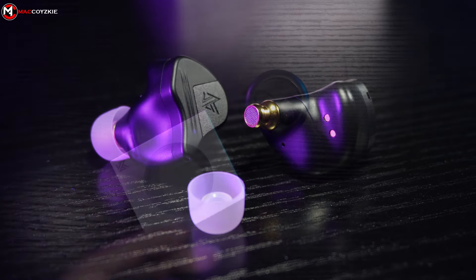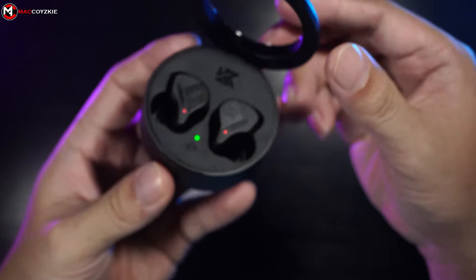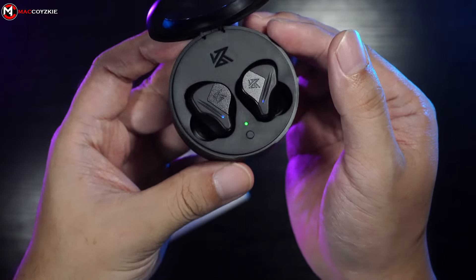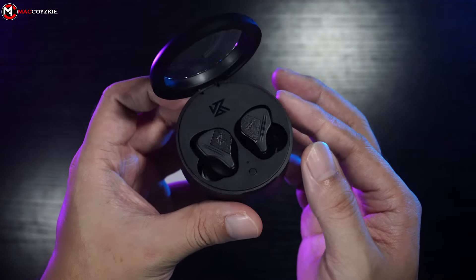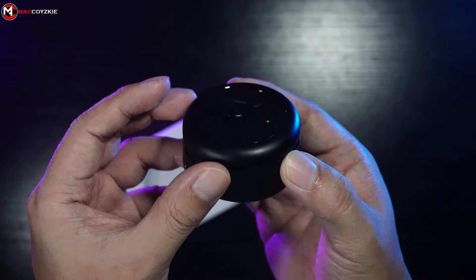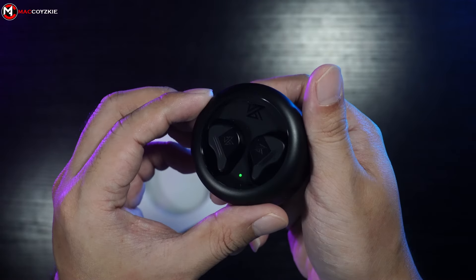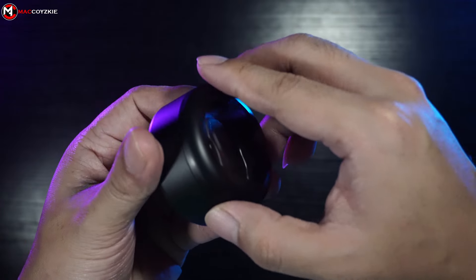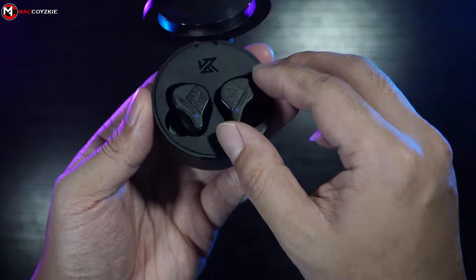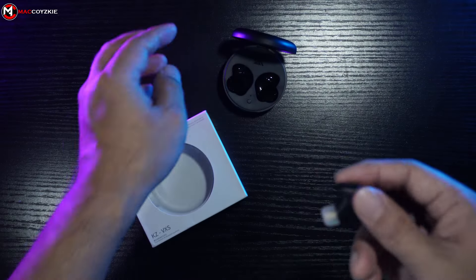Now let's check out some features. This one has a 10mm customized dynamic driver with high fidelity sound quality, and a built-in Qualcomm Bluetooth chip QCC 3040 that supports aptX lossless decoding tech. It has a dual mode design: a full power mode for music, videos, and communication, and a game mode for mobile gaming. The power mode has a bit of delay, and the game mode has a 40ms latency.